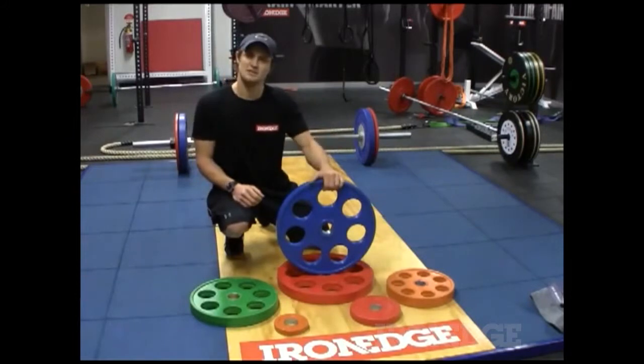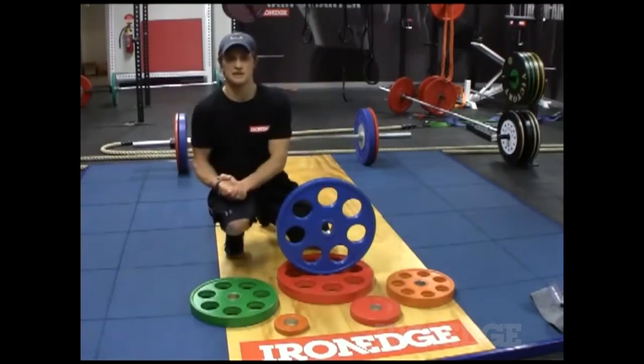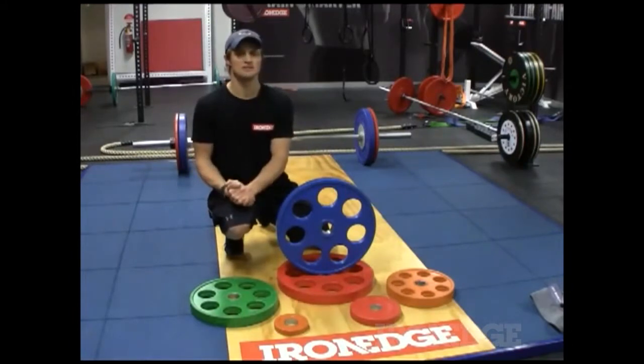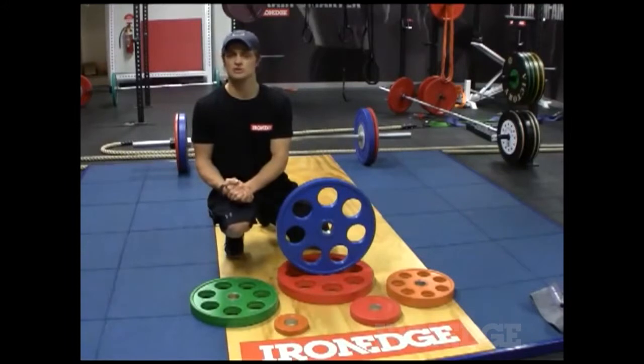Now these plates aren't to be confused with your bumper plates — they're not designed to be thrown or dropped from overhead. If you're wanting to get into Olympic style lifts, go with the bumper plate, the Iron Edge premium plate, or the Iron Edge economy plate, because those are suited to your Olympic style lifts.